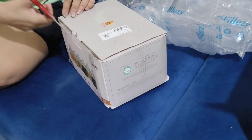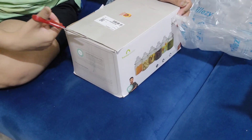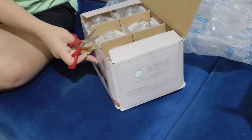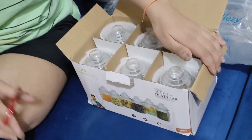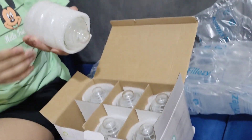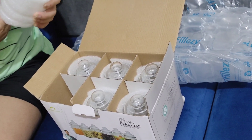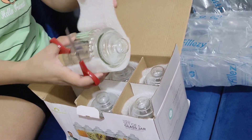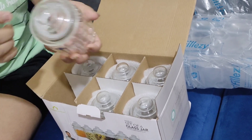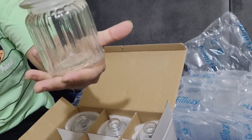Here is our 250 grams glass jar. Let's check if this is correct or not. The box is open. Jars can be seen. Packing is correct.